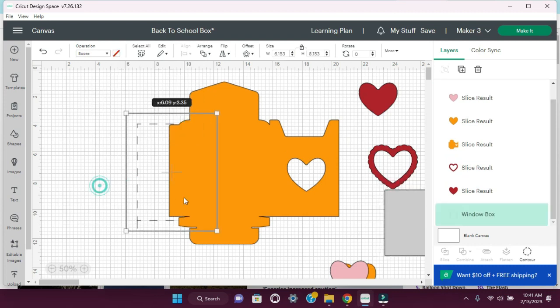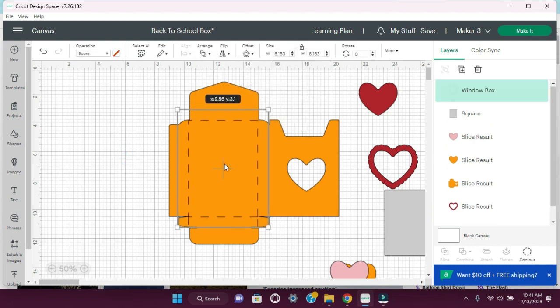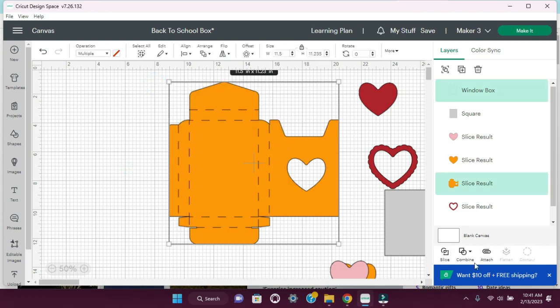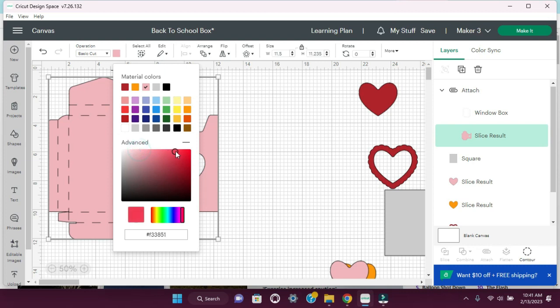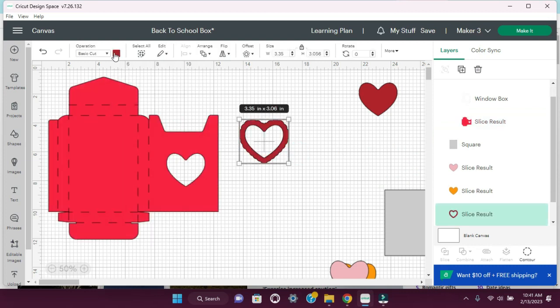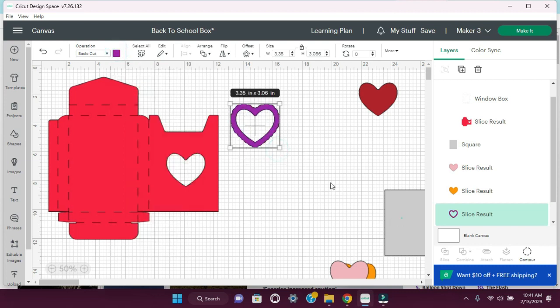Let's bring this back over — arrange, bring to front — and then just position it back where it was, which is about right here. We're going to select this and then hit attach. Let's change this color to a pink, and I'm going to make this like a darker pink. We're going to do this one as purple. And that's gray.